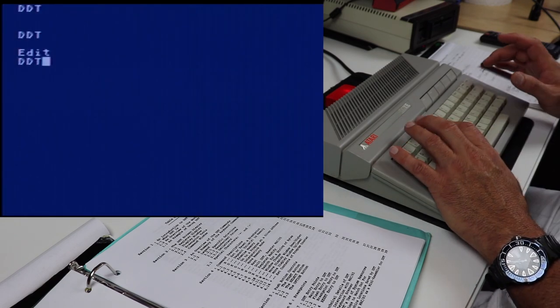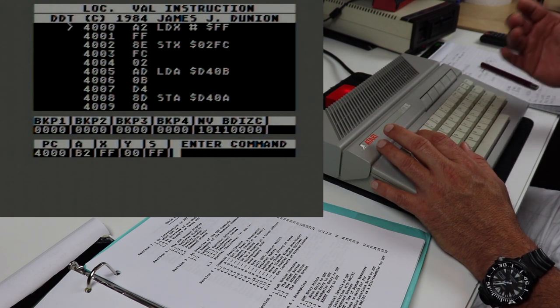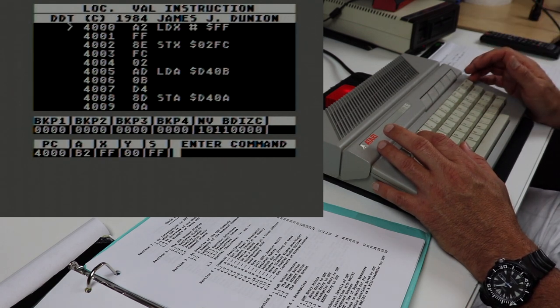Think of the interactive mode as almost like the automatic trace mode from the Atari assembler — we used to use the trace command, except this is a little bit faster and a little bit more intuitive.